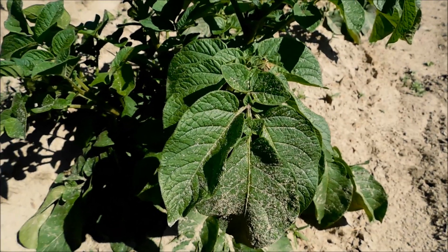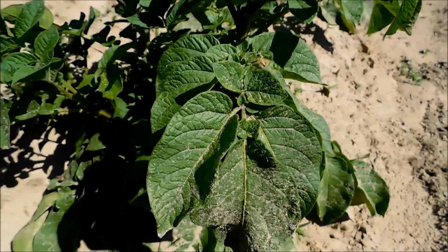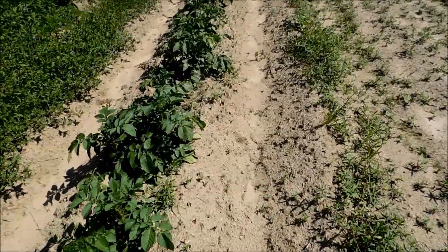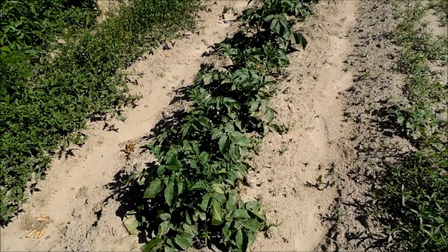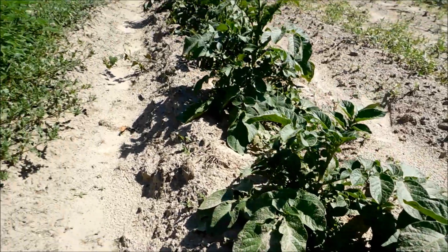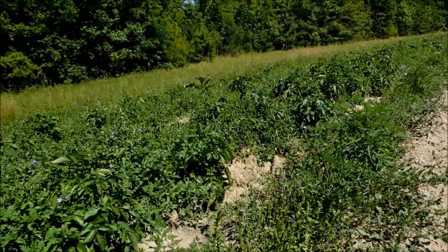Let's just pick one of these plants and do a sampling of how well everything's growing. Let's pick this one right here — it's just random, guys. We've got this row, that row, that row. We're going to be doing a video whenever we start harvesting all these potatoes.